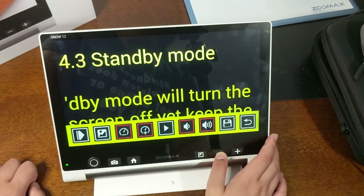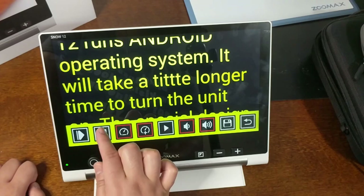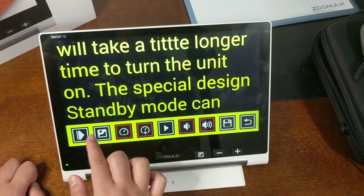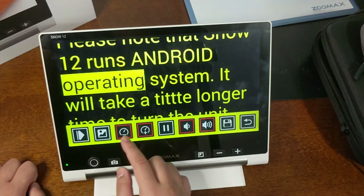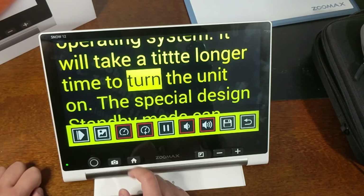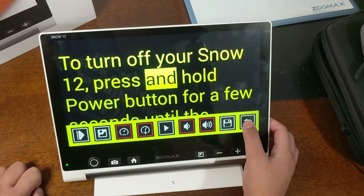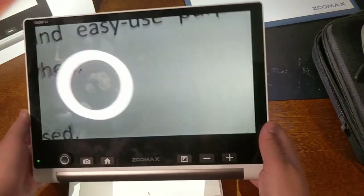In OCR mode there are many options: you can change the color filter, increase or decrease the image size, collapse the touchscreen menu, and change the view — between text-only view and a view showing the image in context. You can adjust voice speed (slower or faster), pause and play, adjust volume up or down, save the result, or press back to take another picture for OCR. The OCR is pretty good.